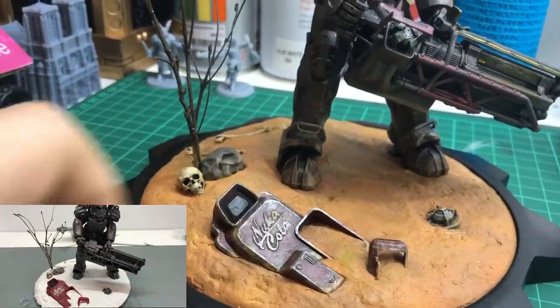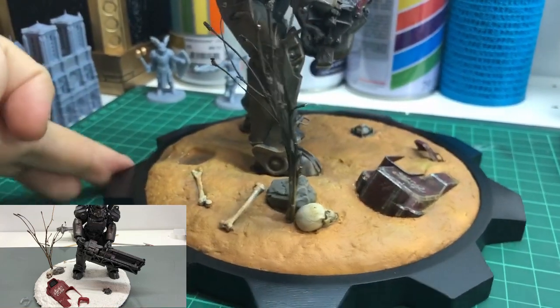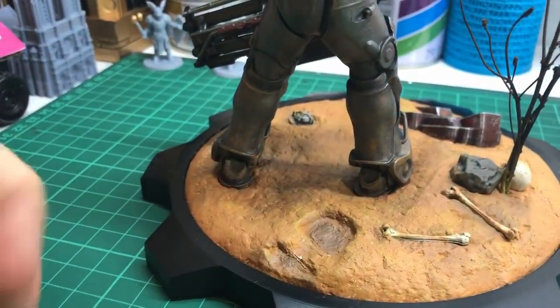Before it hardened completely, I imprinted all the props into it and then removed them so that they would look embedded into the ground. I made a little footprint here as well.